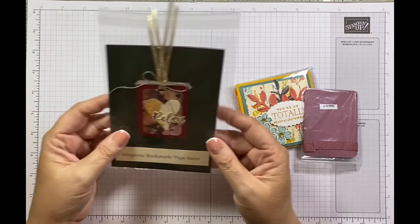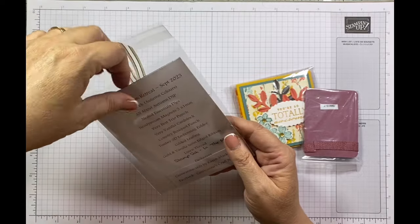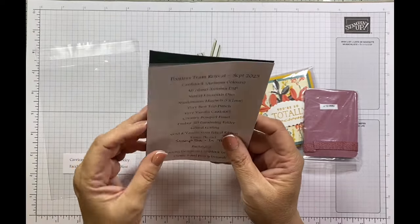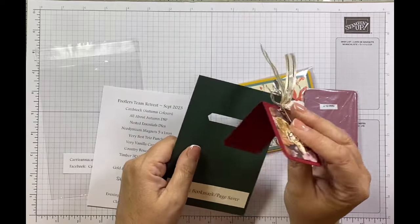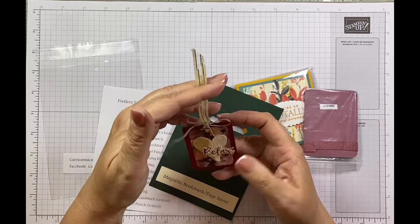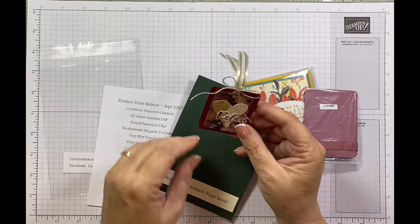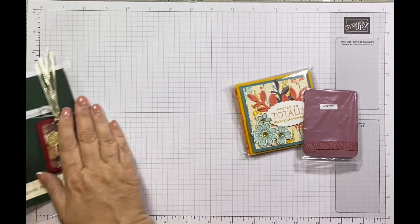And then a magnetic bookmark from Karen Mackley from Carrianna Cards. She's used the All About Autumn Designer Series paper — which is what I used for my swap — and I love that suite. How gorgeous is that? I love a bookmark and it's such a cute one. I'm definitely going to be putting this in with my journal. Thank you so much.